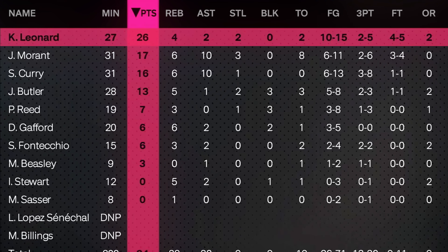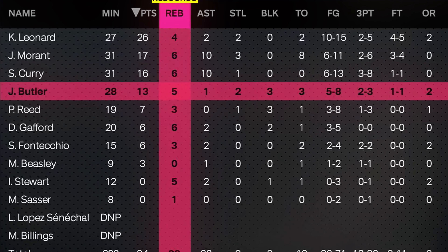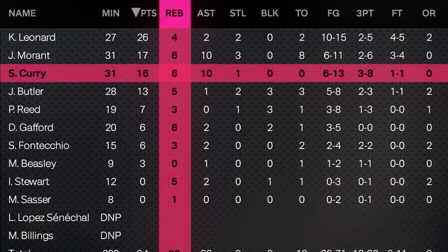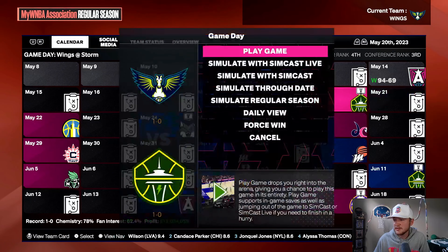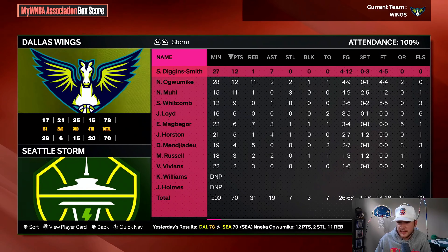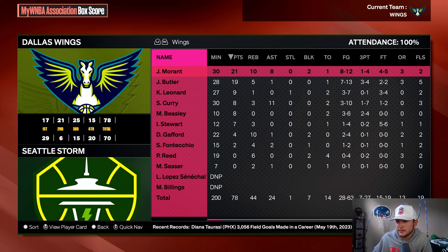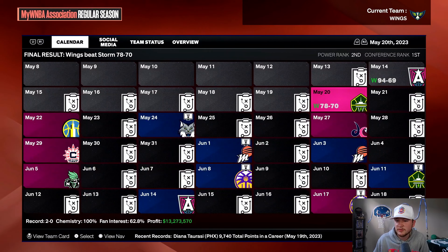Let's check out this box score. Kawhi Leonard had a great game. Steph Curry and Ja Morant both with double-doubles and six boards themselves. Jimmy did solid. Paul Reed and Daniel Gafford are absolutely bigger than every person on the court. That was only by eight in the next game — Skylar Diggins, Jewel Lloyd, they have a decent roster. Our guys are carrying — Ja Morant almost with a triple-double. Sounds like I made a demigod in this game. I have a comfortable feeling about this.